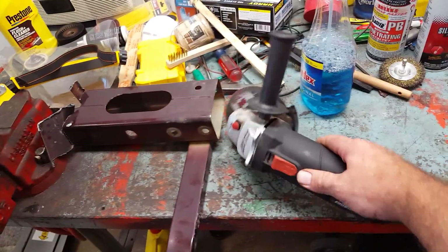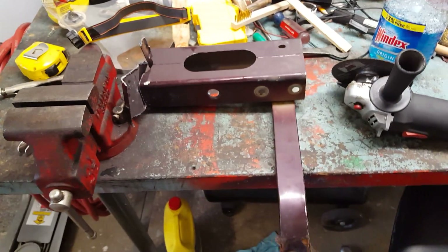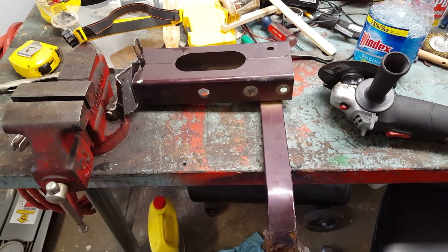I used a good old-fashioned Harbor Freight grinder, and that was it. If you have any questions or comments, please post them. Thank you.